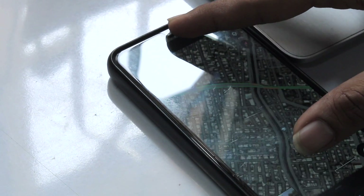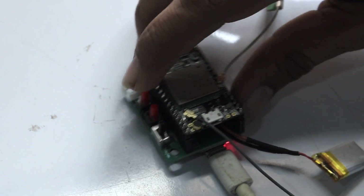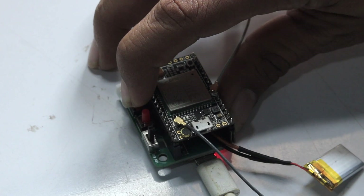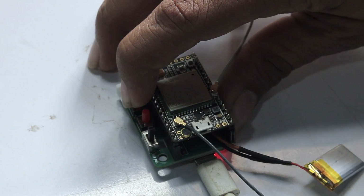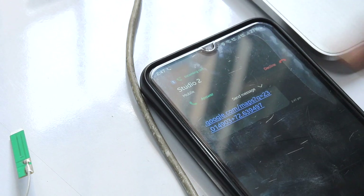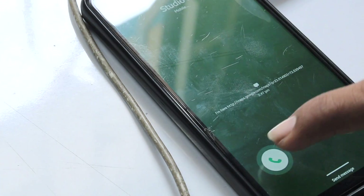Now let's test the SOS feature. I'll press and hold this button for more than 5 seconds to trigger the SOS feature. Within a few seconds, I received one SMS with the current location and also got a call. Those were the steps to test the IoT tracker kit — happy making!